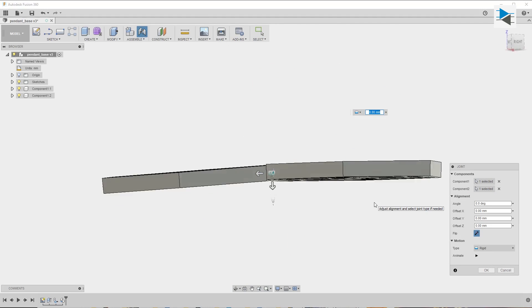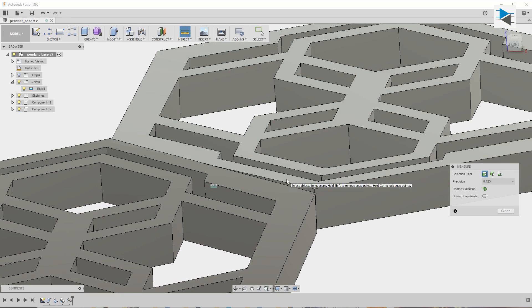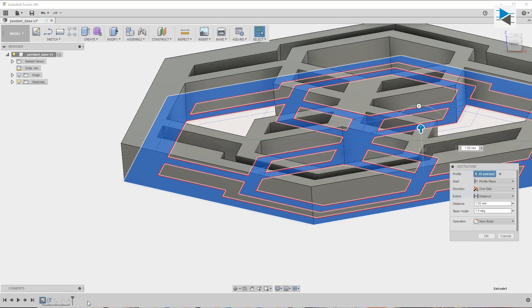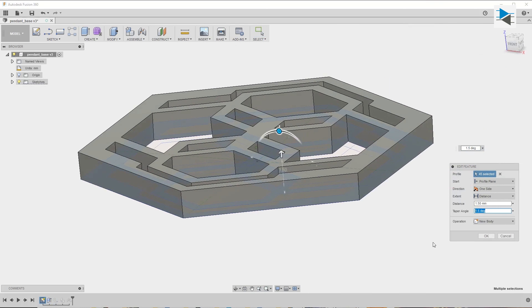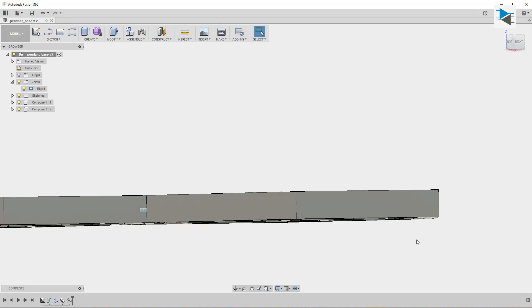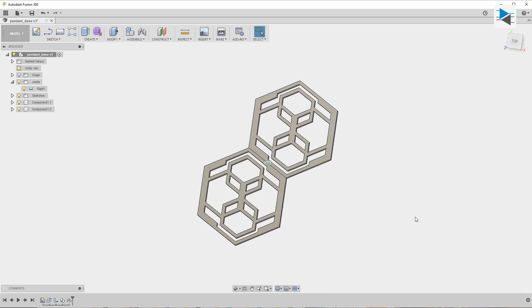A simple rigid joint will do the job, but we immediately see that the top planes don't line up. Using the inspection tool, we find there is an angle of 1.7 degrees between the two planes. Going back and editing the extrusion reveals the culprit: an accidentally set taper angle of 1.5 degrees. Setting it to zero corrects the problem, and we continue building up our model by copying, pasting, and joining the components.